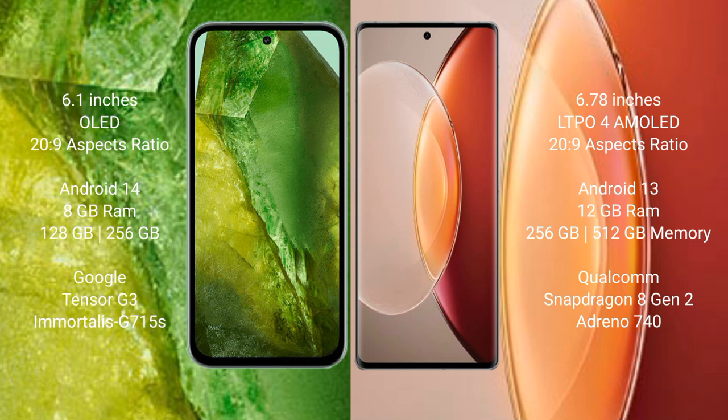Google Pixel 8a runs on the Android 14 operating system. Vivo X90 Pro Plus runs on the Android 13 operating system.